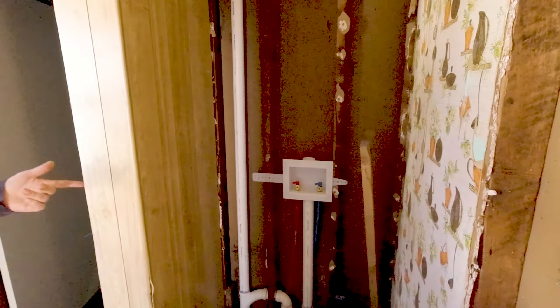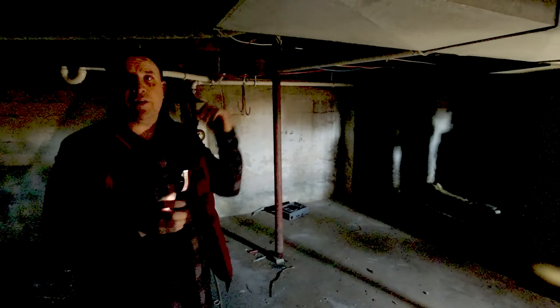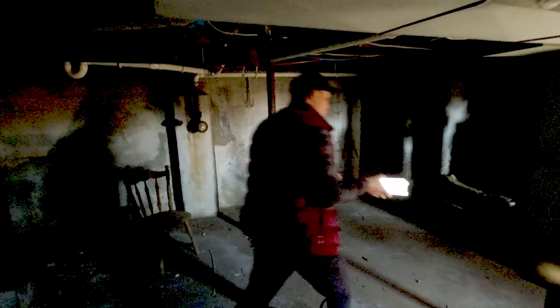We've got our washer and dryer. I don't know if that was the best location — maybe we should have put it in the basement. We need a handrail here. The basement needs to be painted white and bright, and we're going to close this off. We'll probably need to relocate the washer and dryer down here because they're going to have to get a stackable unit in that little closet, and that's not going to make sense — it'll end up costing us money.